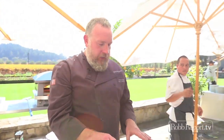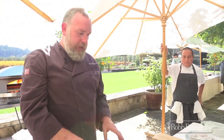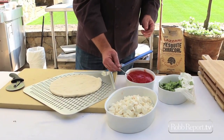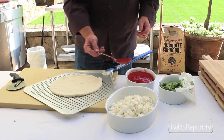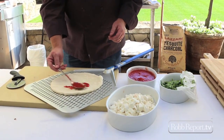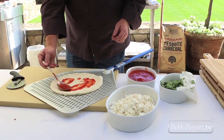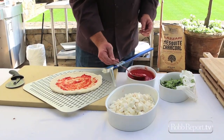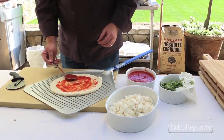For a classic margarita pizza, we've got a very gently formed dough. In Neapolitan-style pizza, you don't want to bruise the dough because we want to get a lot of air in the crust. First, we're going to put two ounces of fresh San Marzano tomatoes ground up with a little salt. You want a very nice, thin coating of sauce — it should almost look pink as you see a lot of the dough through it.